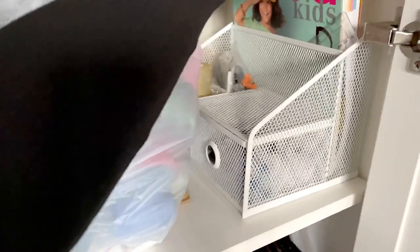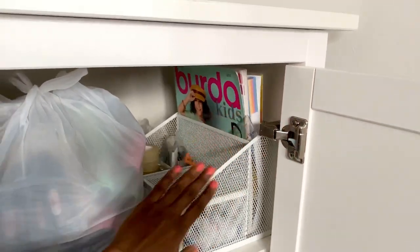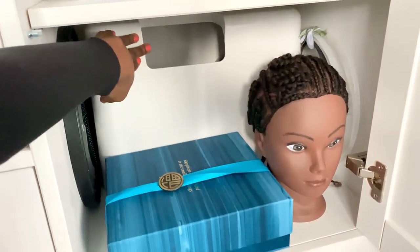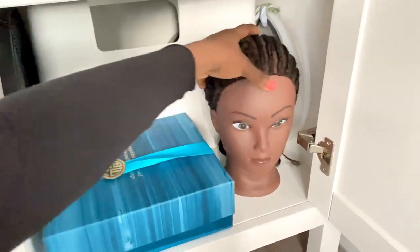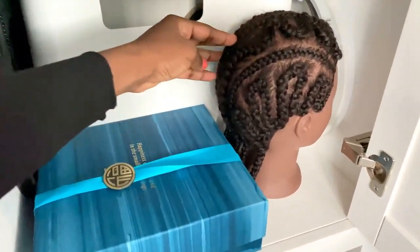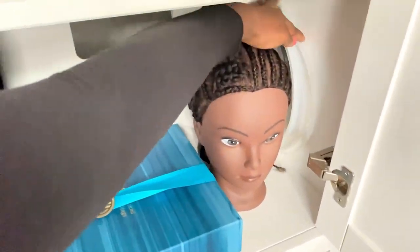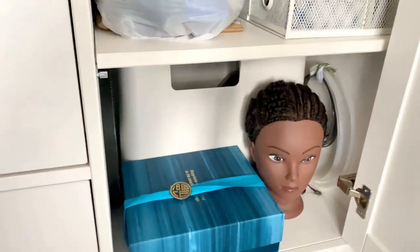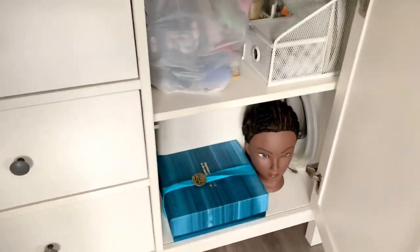I have some fashion books in here, and underneath I have my sewing machine cover. I also have this mannequin that I use for practicing my draping, and I've got some boning in here as well. This is how I organize this space and what it looks like for now.